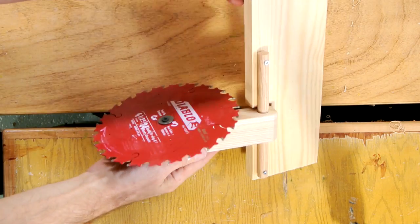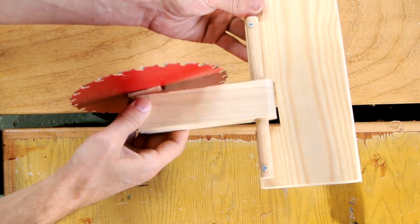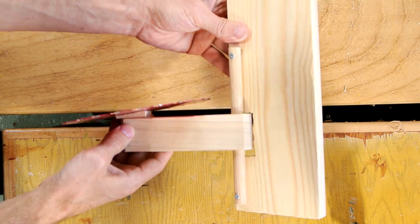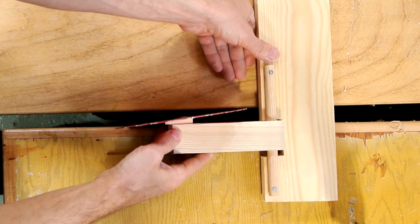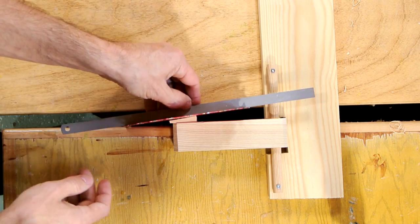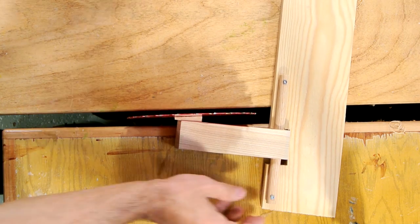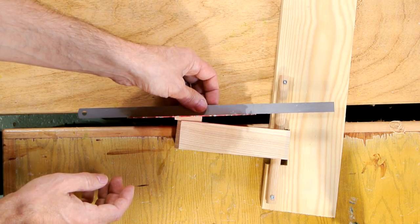I built this crooked blade mount and depth adjustment mechanism to show how internal alignment is really critical. Imagine the blade on here is mounted crooked — like so. We can just change the way the whole assembly is mounted, and now it will cut straight.